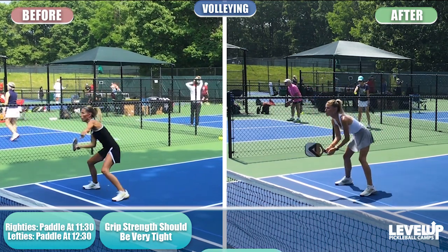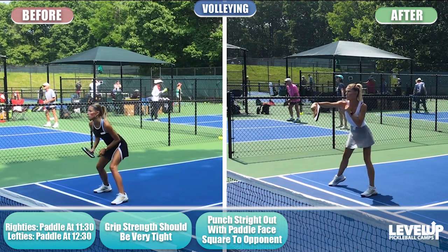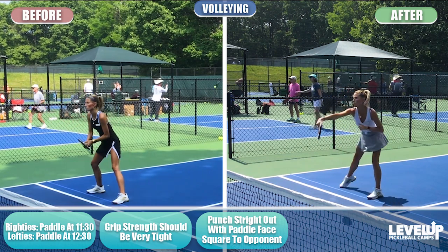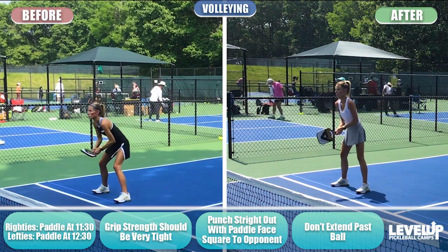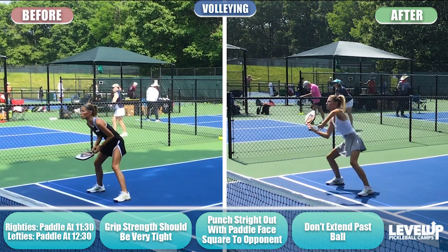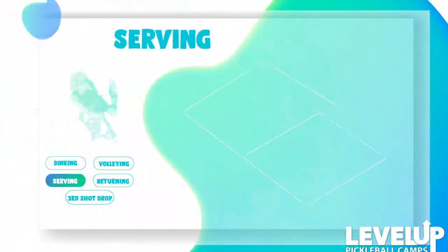Punch your elbow out so your paddle face is parallel to the net, and punch straight out. When you finish your volley, the paddle face should still be pointing at your opponent. I don't want you to extend past the ball — the tip of the paddle should be facing your opponent, and the paddle face should always be square to your opponent. Practice those square volleys and shifting to keep the ball in the middle of your stance.